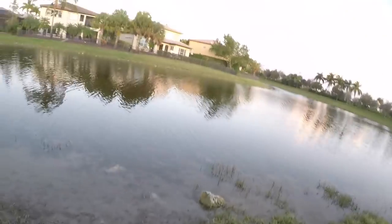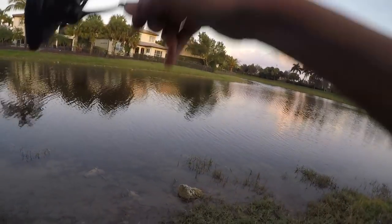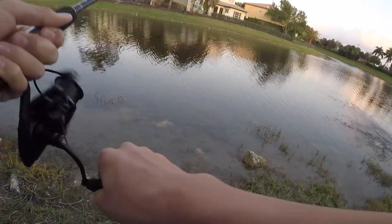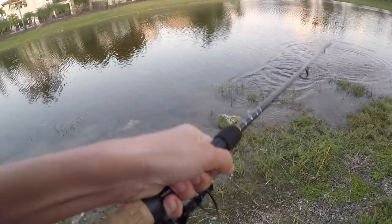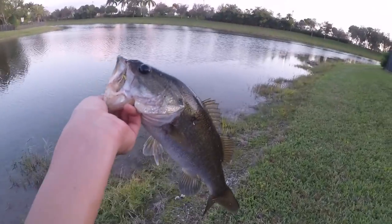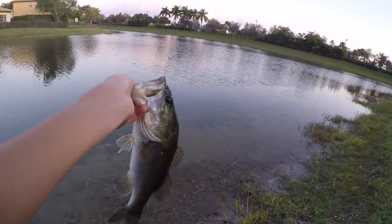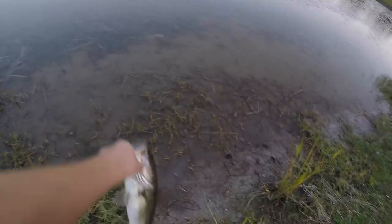There's a fish — that's a good one! Well guys, this may or may not be the last bass of the day, I have to go pretty soon, but another healthy fish — that's a fat one. See ya.